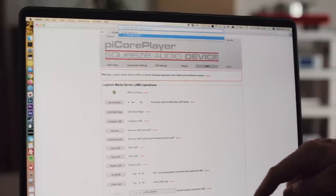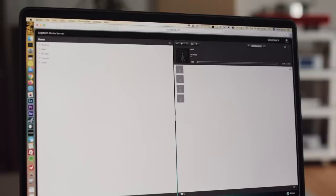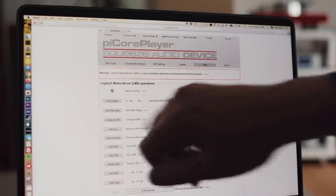Logitech Media Server will be at the IP address of your Squeezebox, colon 9000 — that's the port by which you access LMS. It comes up in your web browser, separate from the Pi Core Player interface. Go to the top right and click the player dropdown to select your Pi Core Player as your active player — that's basically telling it where SqueezeLite is. So you've got a server that can stream to itself. Once you've done all this once, that's it — it's set up, and you're good to get on with streaming with LMS and SqueezeLite in a single box on a Raspberry Pi. That's amazing.